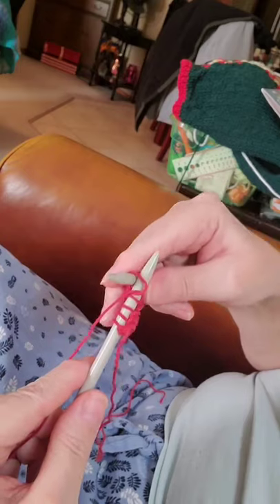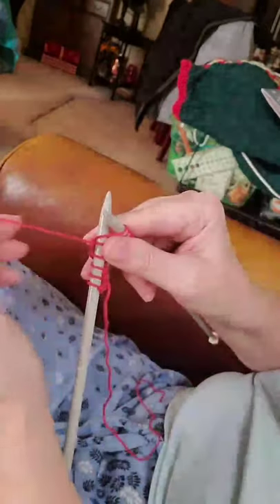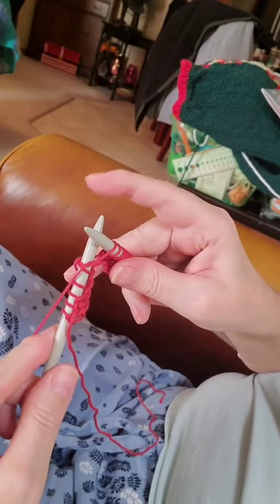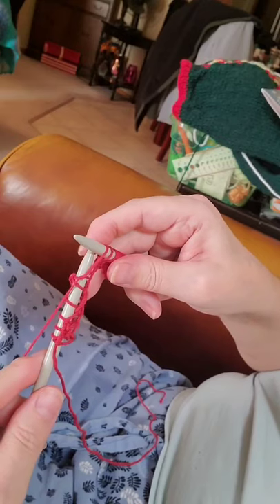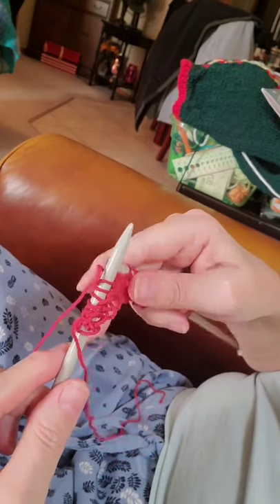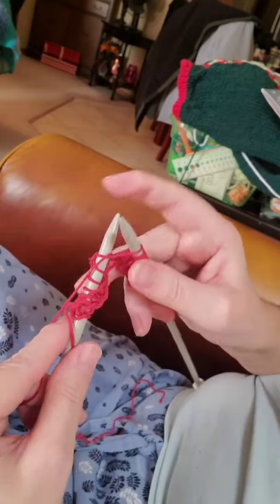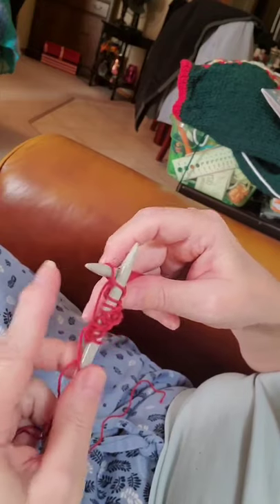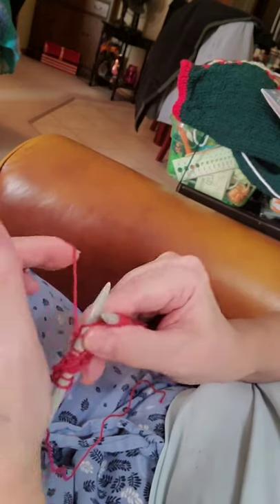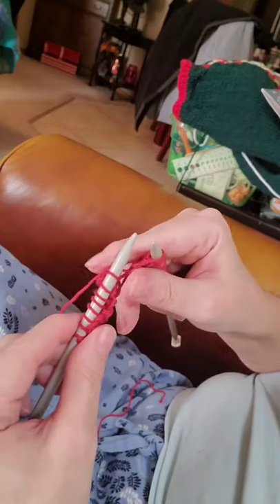Wrap your yarn. Insert front to back, make your X. Wrap your yarn. Bring your bottom needle to the front in between from top to bottom between the two stitches and slip that one off. Front to back, wrap your yarn. Bring your needle back to the front to the top and slip that one off. In between, wrap your yarn, and we're going to continue until we finish the row.